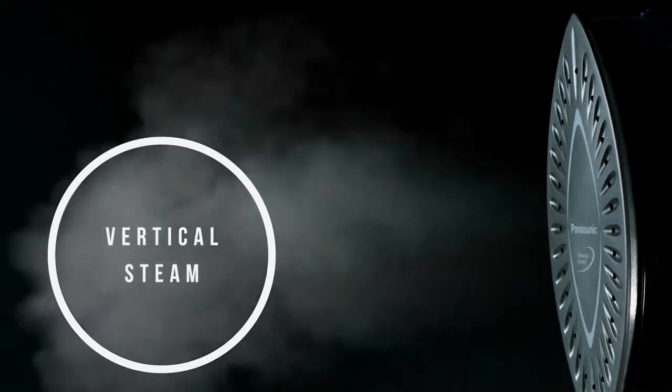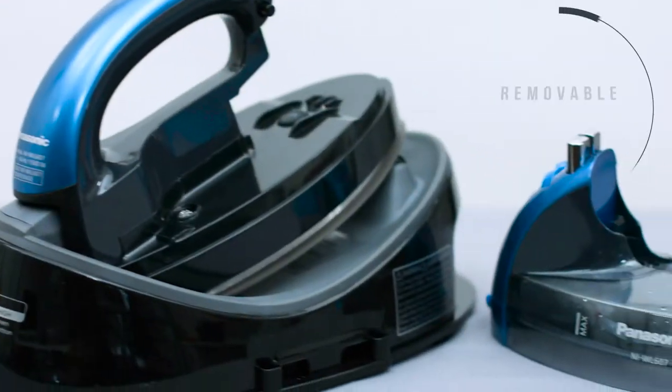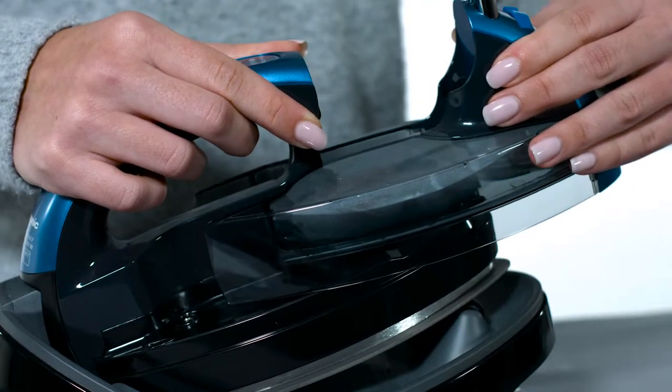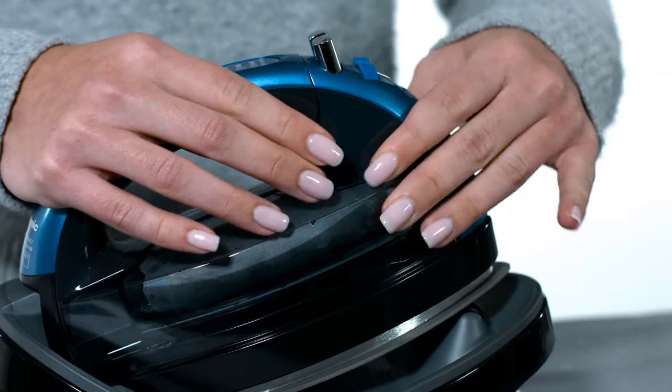With the push of a button, the iron's vertical steam capability directs a full powerful burst of steam through the soleplate. With a lightweight, detachable water tank, you'll never again have to take the entire iron to the sink for refills. Simply remove the tank, fill with water, and snap instantly back into place for fast, no-spill refills.